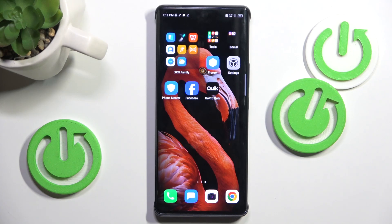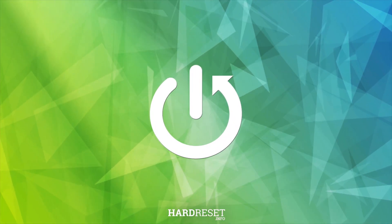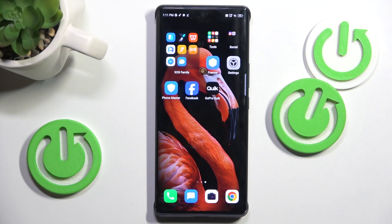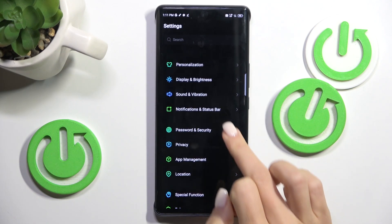Hello everyone. In front of me is NFNX040 and let me show you how to add a fingerprint to this device. So once you want to add your fingerprint protection, open the settings, then find and select Password and Security.